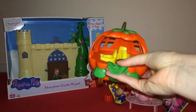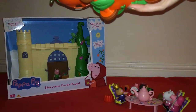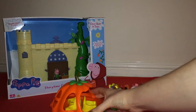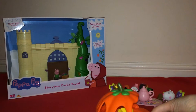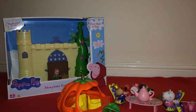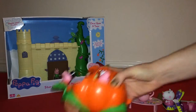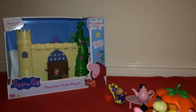So we've got the pumpkin carriage. I'm guessing the front there is where George sits. The top lifts up so you can put the characters in. And when you push it along, the seats do spin.